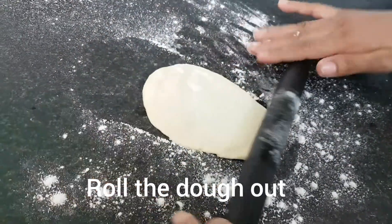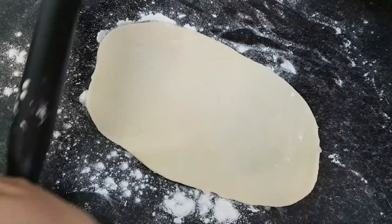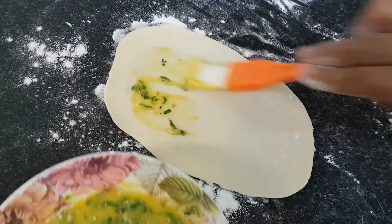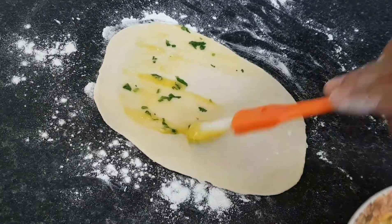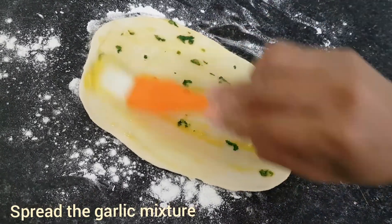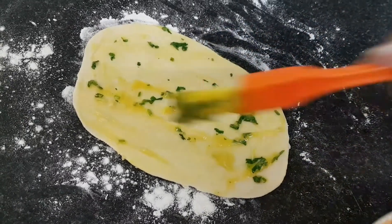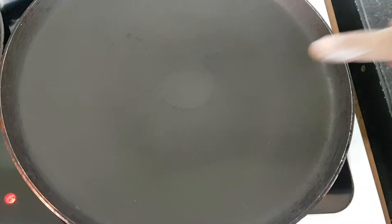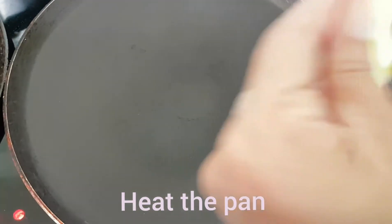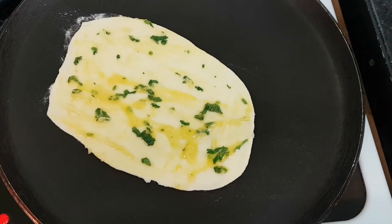We are going to add some butter in the pan, along with some salt and garlic paste. Let's heat the dough in the pan. The dough is in the pan, then we cut into pieces and add a little water.